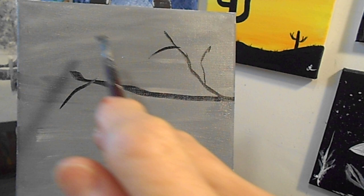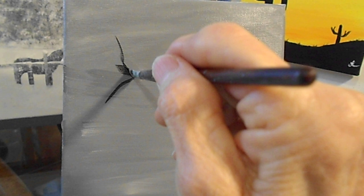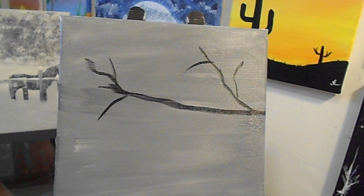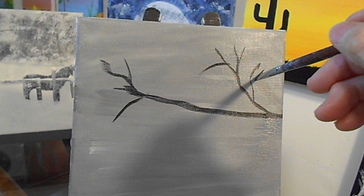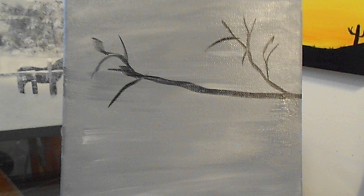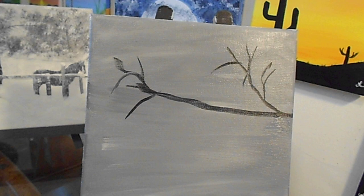We're going to have our cardinal probably right about there. And there we go. We'll be going over this because we're going to be having snow on our branches. And also we're going to have the berries hanging from the branches. Let's do one right here. Oh, that is pretty cool.